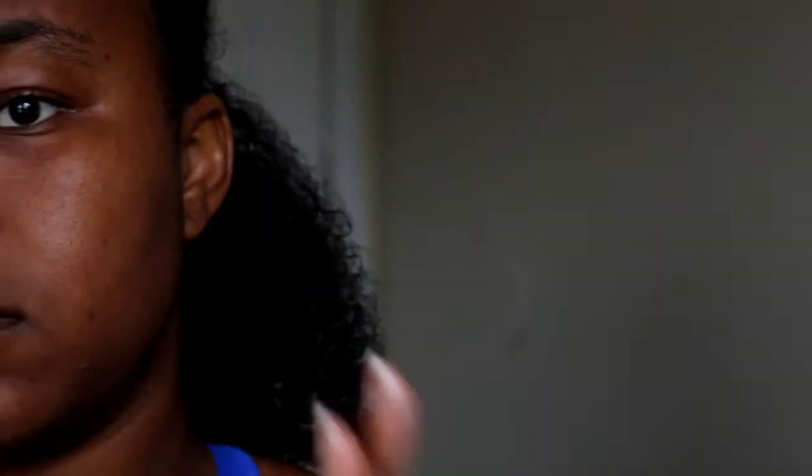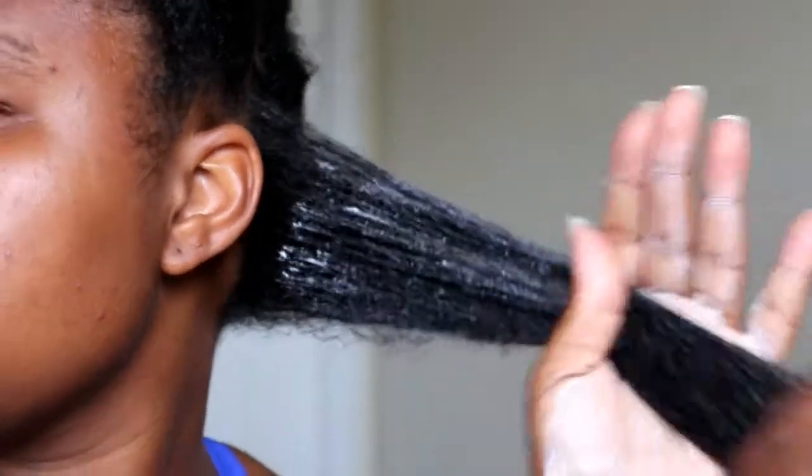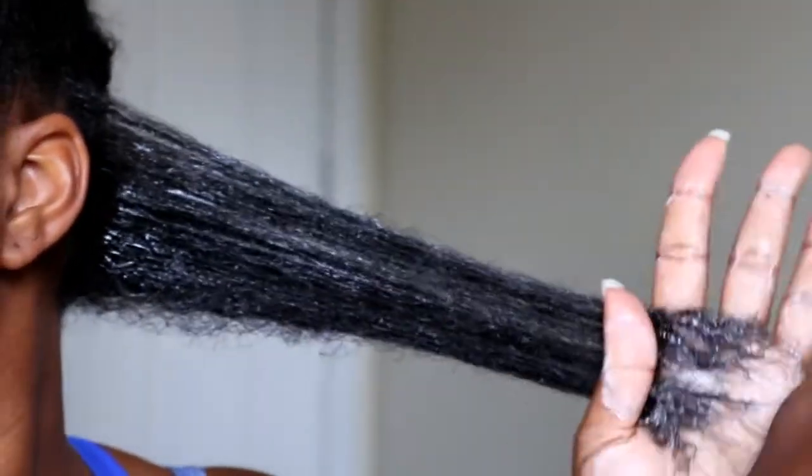Next, I'll go in with the styling cream — I use a very generous amount. Make sure you focus on getting those ends. Your ends are the oldest and weakest part of your hair, so when you're styling or pretty much doing anything, you want to make sure you focus and take very good care of your ends.